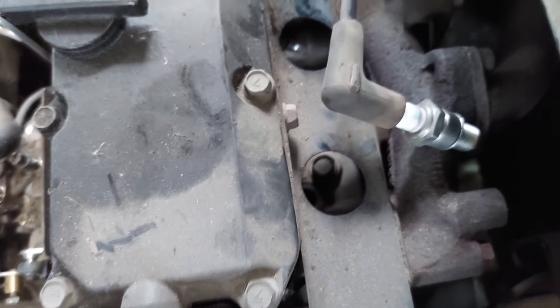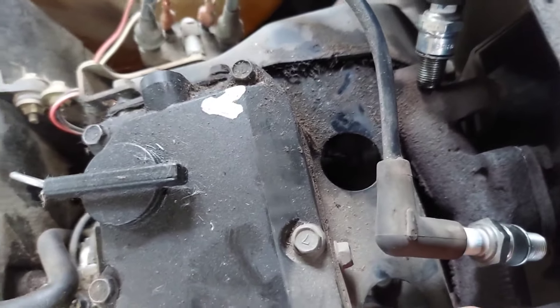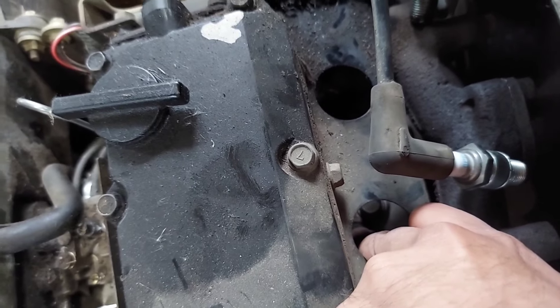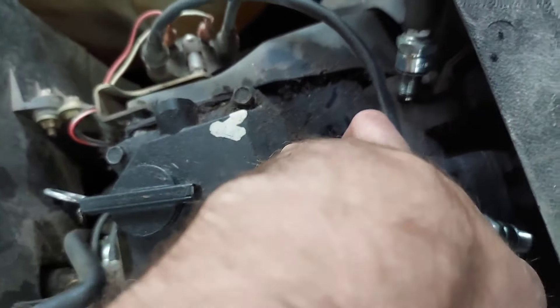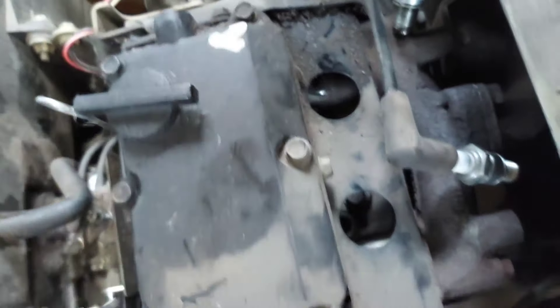So while we're here, we're going to do a sophisticated compression test — I'm just going to stick my finger in the hole of the dead cylinder and crank it over. Good compression. And this is what it sounds like in the other one. So we've got good compression.